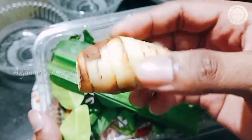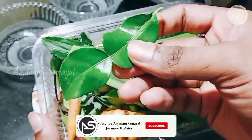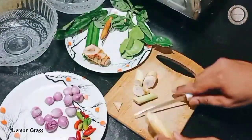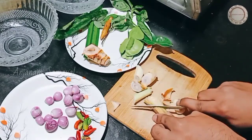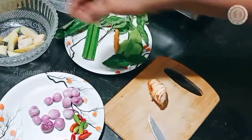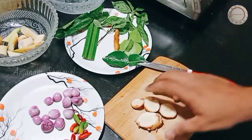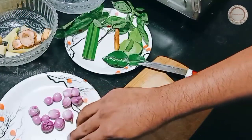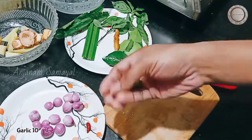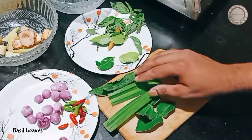This is the red curry paste. There are many different types of lemon grass. We will use the red curry paste. Now I'll add a little of those ingredients.